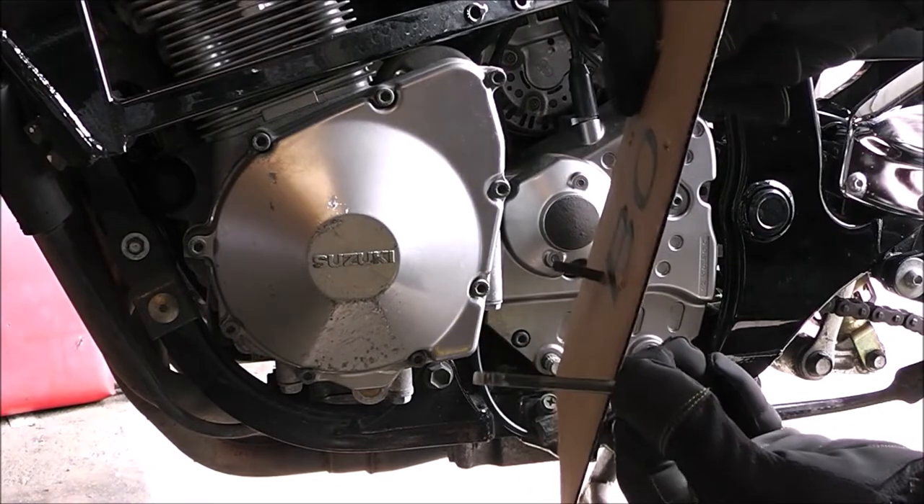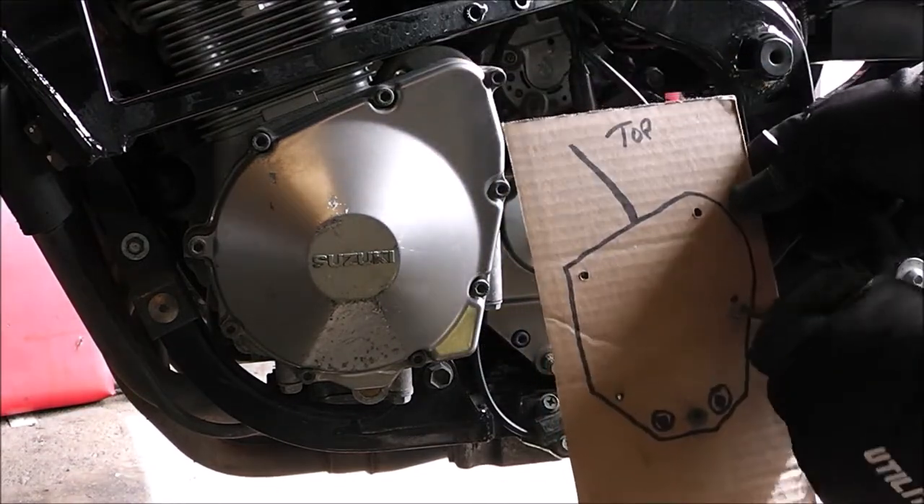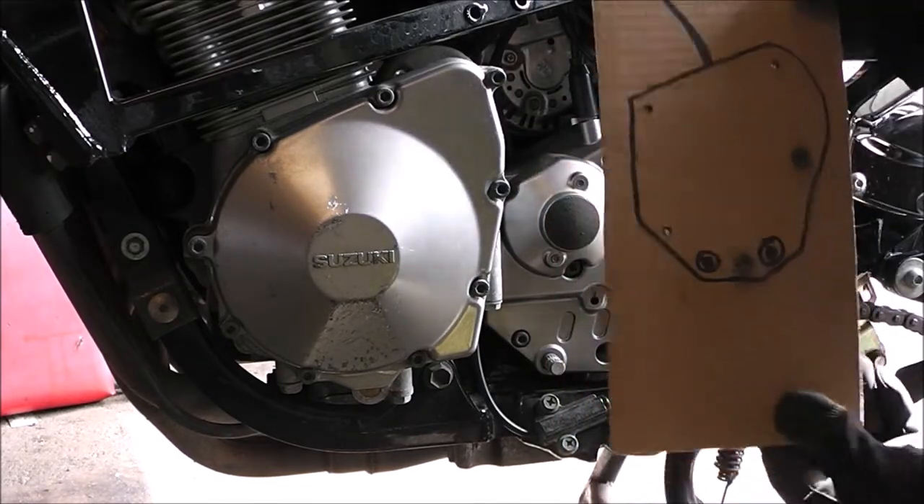See how those bolts are all different lengths? See how much longer this one is compared to the one I just took out? That way I don't get all screwed up and I know exactly where they came out.